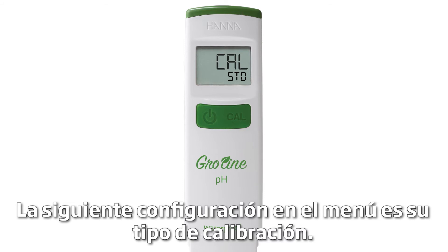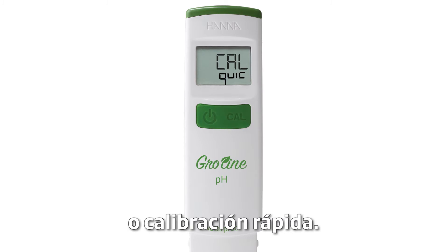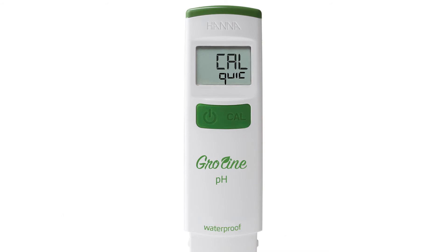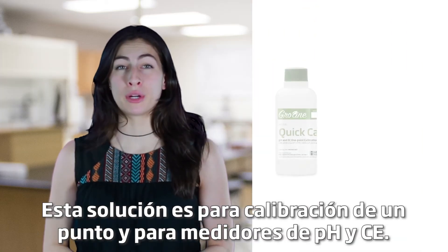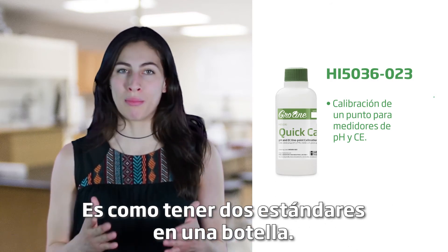The next setting in the menu is your Calibration Type. By pressing the Cal button, you can choose between Cal Standard or Cal Quick. The Cal Quick setting lets you use the Growline Quick Cal Calibration Solution. This solution is for a one-point calibration in both pH and EC meters — it's like having two buffers in one bottle.